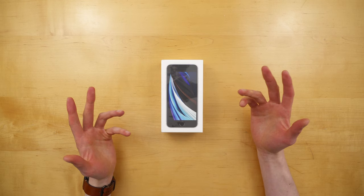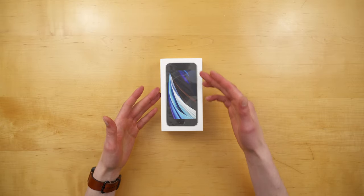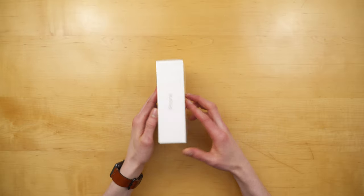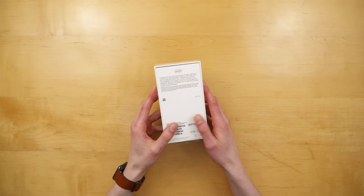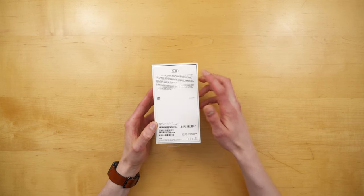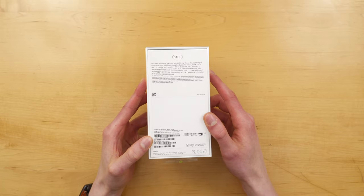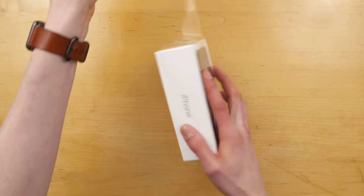Let's get on to the unboxing. This is the white iPhone SE. You have a picture of the phone on the front. You can see it says iPhone on the left side and the right side, and you have the Apple logos on the top and bottom. On the back, this is where you can find more information about the device. You can see this is the 64GB model, and you can also see the highlighted features up at the top, and you have the IMEI and device information on the bottom.